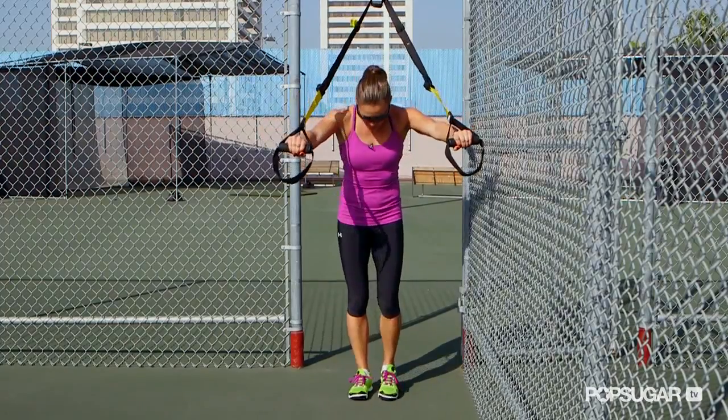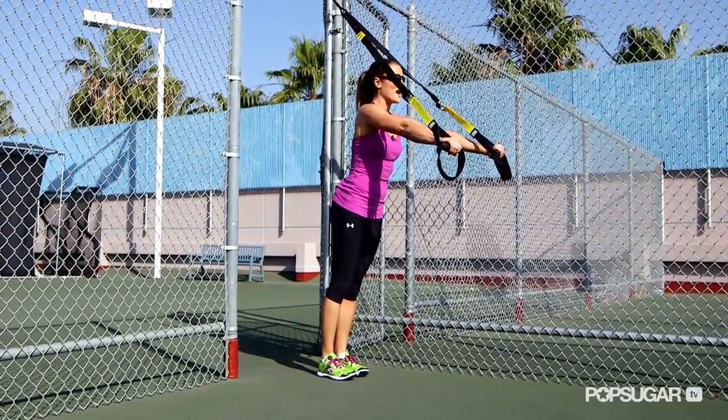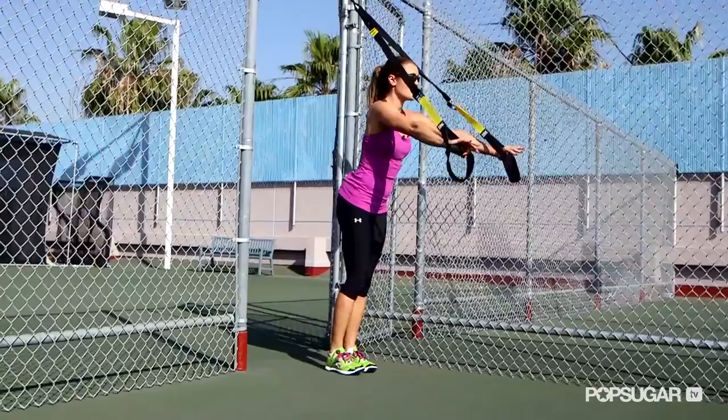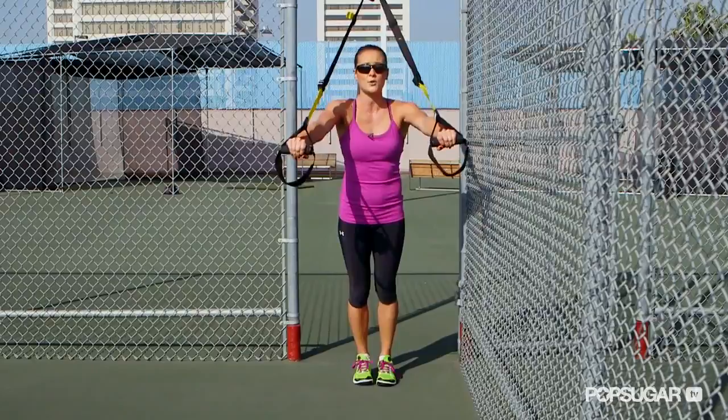For this move, you want to make sure that your feet are just a little bit back behind the TRX and you've got your hands directly in front of your shoulders. You don't want to start very low because your body weight is your resistance — the lower you go, the heavier it's going to be. Start off light and then work your way into it.